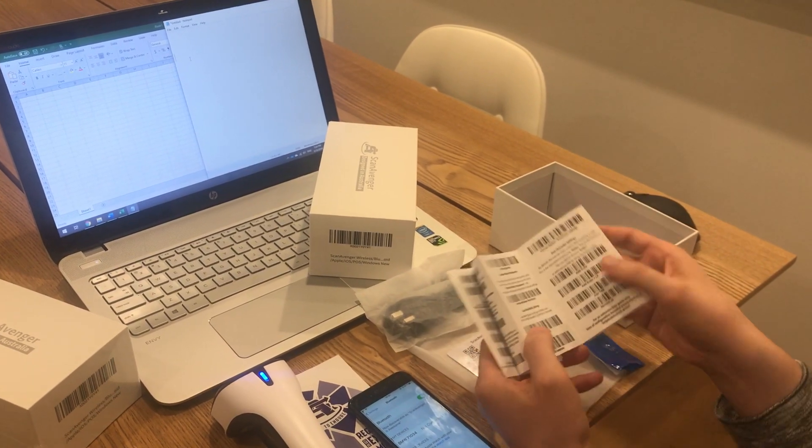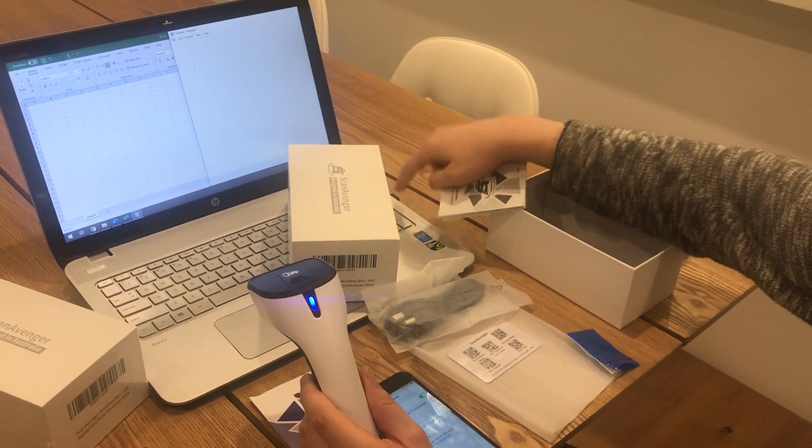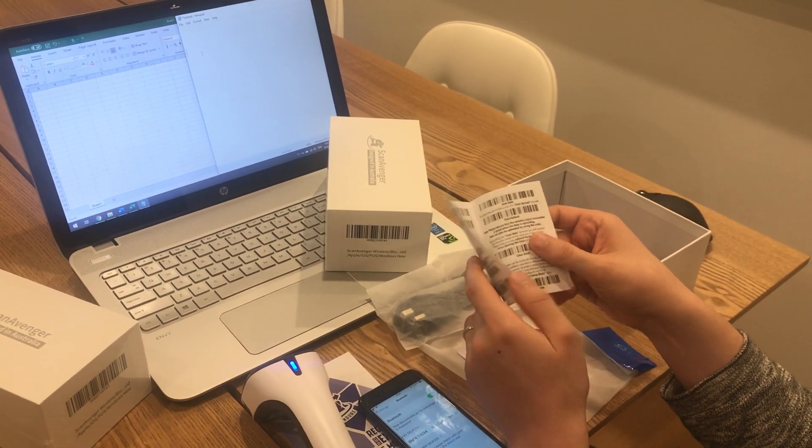To do that, we just take the quick user guide. I have my scanner connected to the computer via the USB dongle. On the back of the quick user guide, we have manual trigger, which is the default one.